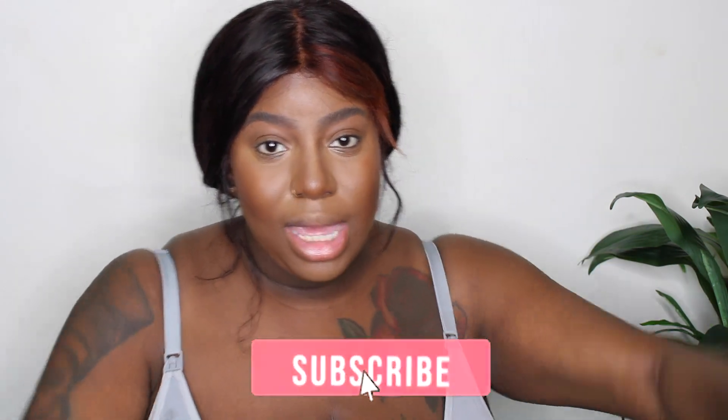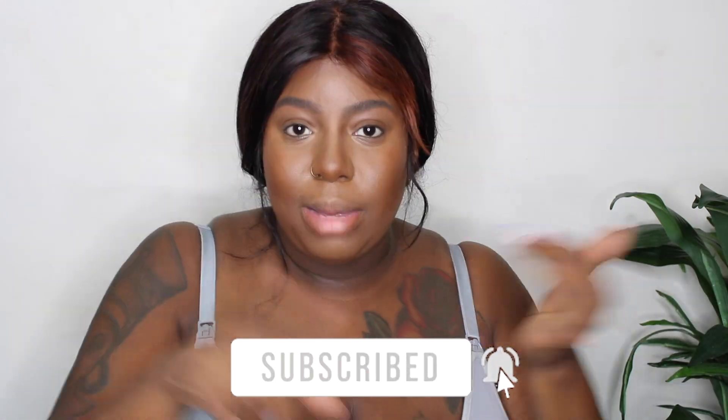This is a baddie of all trades type of blog. We do fashion, hair, nails, makeup, all of that good stuff. If you're interested in that, subscribe, hit the bell for notifications, comment down below, share this video with your friends, give this video a big like. Let's hop right into the costume.